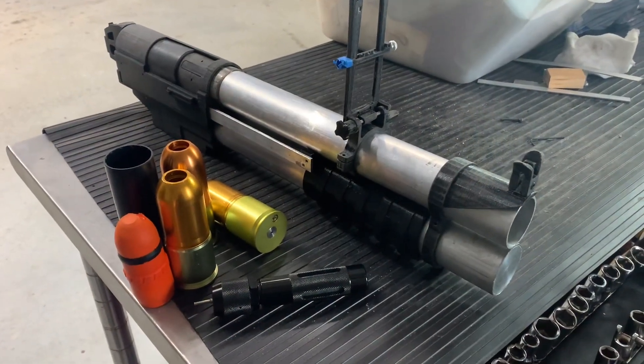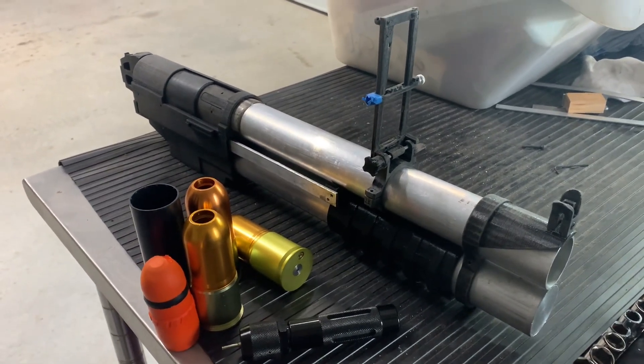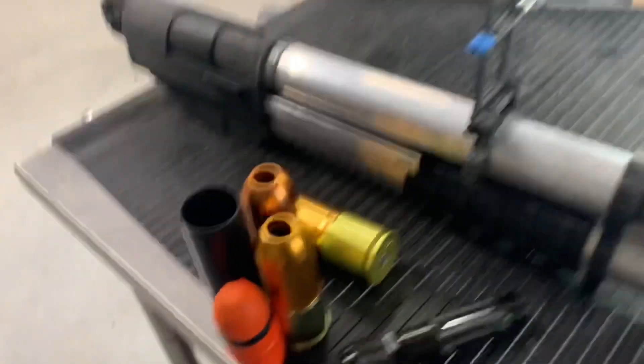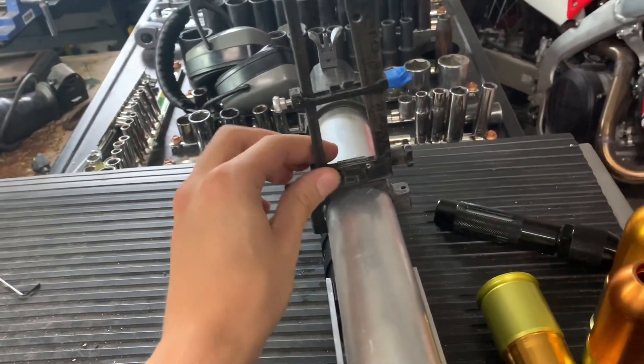Hey y'all, so this is going to be the first in a series of videos I'm going to be making. This is my late stage prototype China Lake grenade launcher for either paintball, airsoft, or tagging grenades. Just wanted to show it off here.